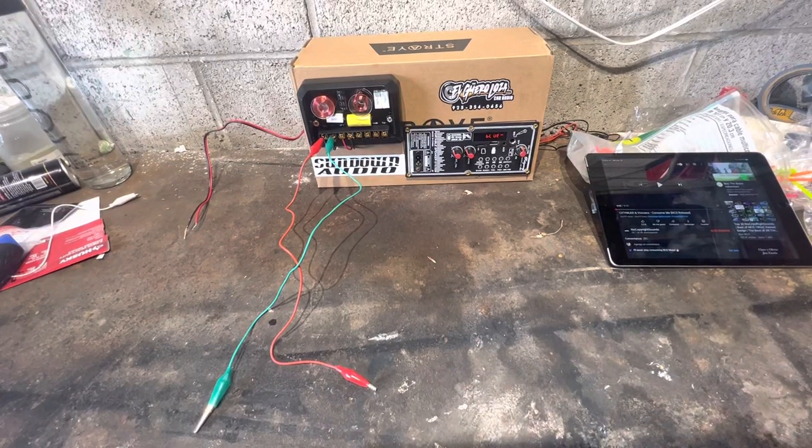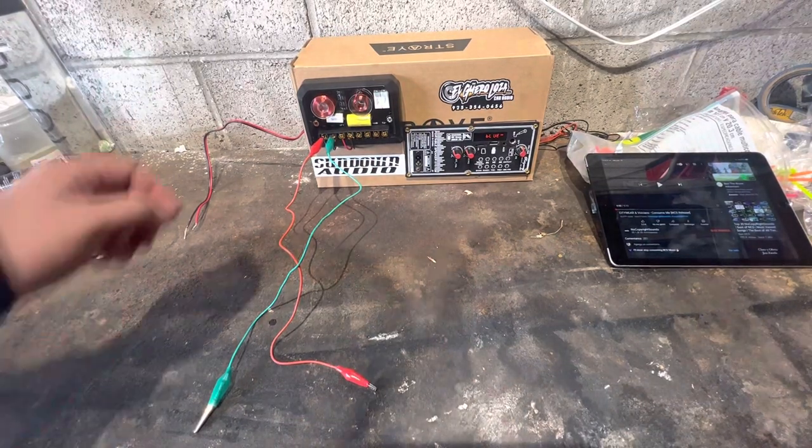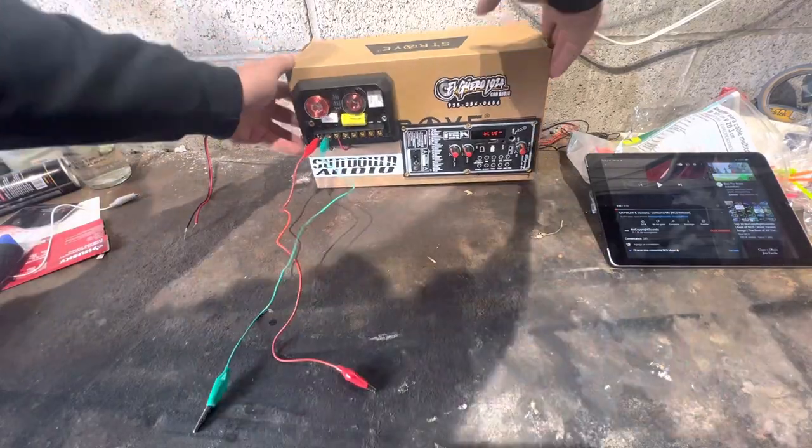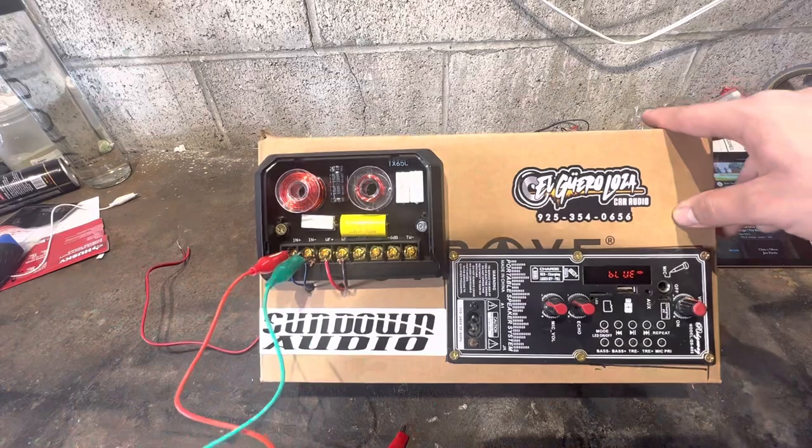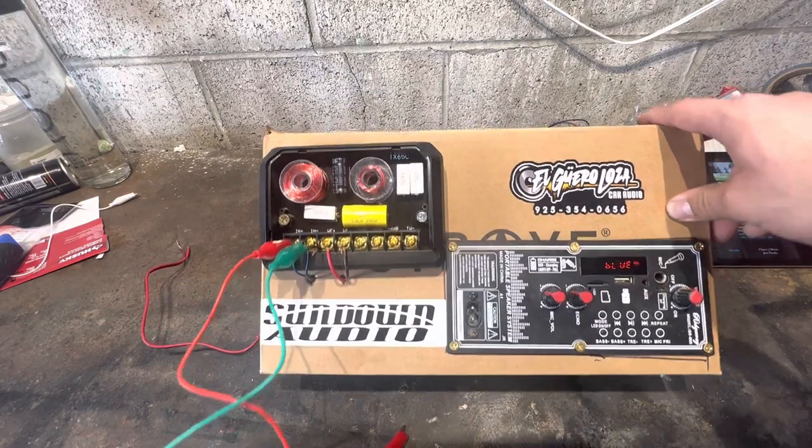Welcome back! Today's video I'm going to show you guys how to make a very inexpensive test bench. Now let's not judge too harsh — I made this on a budget and it works, so it does enough for me.